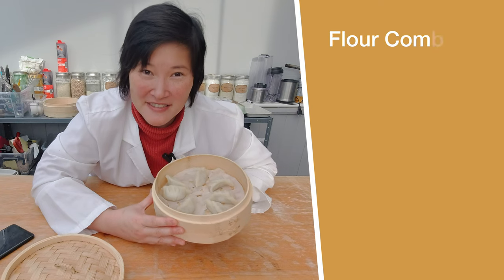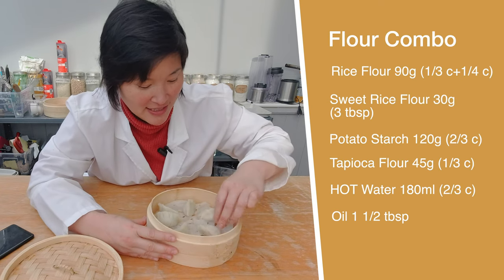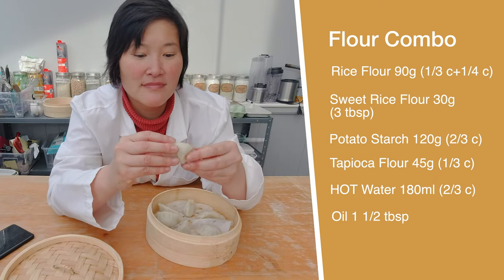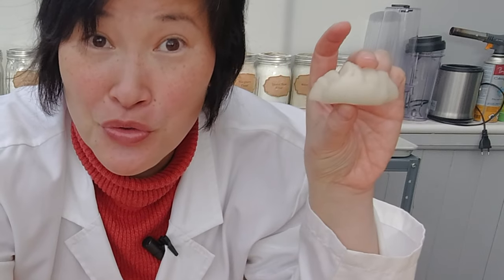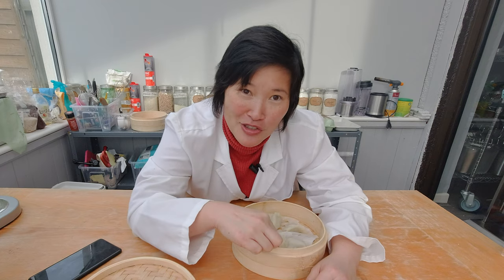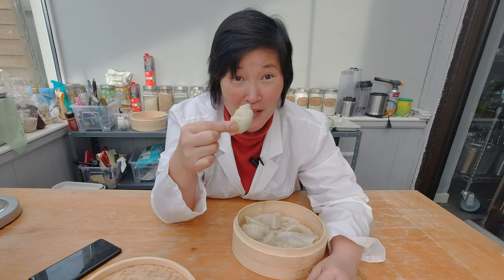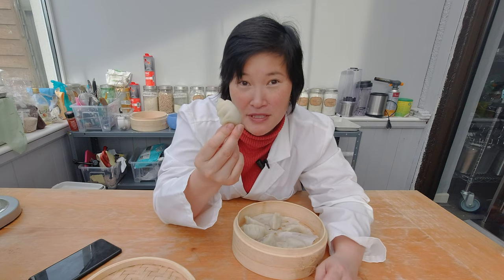I succeeded with my steamed dumplings — the wrapper is nicely intact, there are no breakages in it. It looks beautiful. A nice steamed dumpling that held its shape. I hope you enjoyed learning today about the different types of rice flours and how they affect your gluten-free recipe.